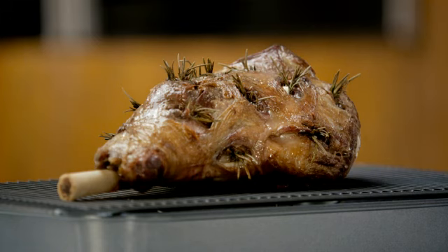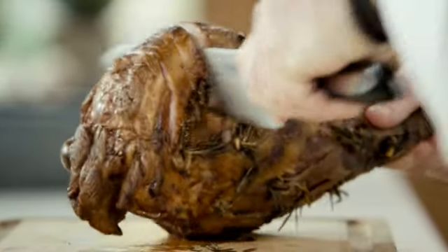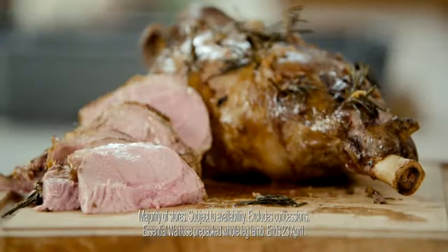Before serving, it's really important to leave the lamb to rest for about half an hour. Finally, a great tip for carving: slice the meat across the grain, then remove the slices. The lamb will be beautifully tender and perfect for Easter.